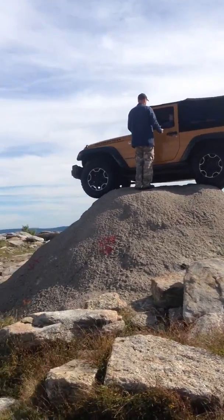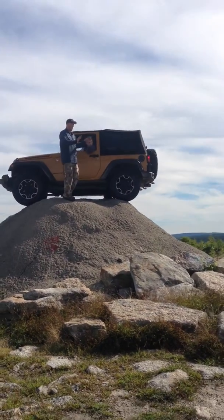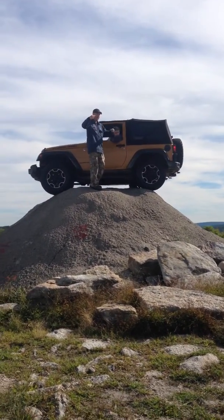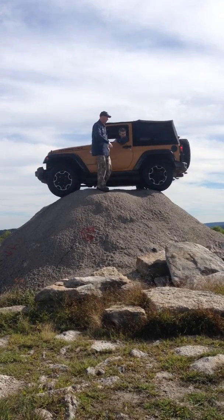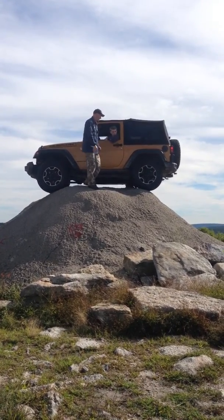How about the view? That's a Kodak moment there. The lockers walked it right up. The traction control — one tire would have spun, the back tire would have spun, it would have walked the front end around. The lock differentials are a lot more consistent when coming up and over an obstacle like this.